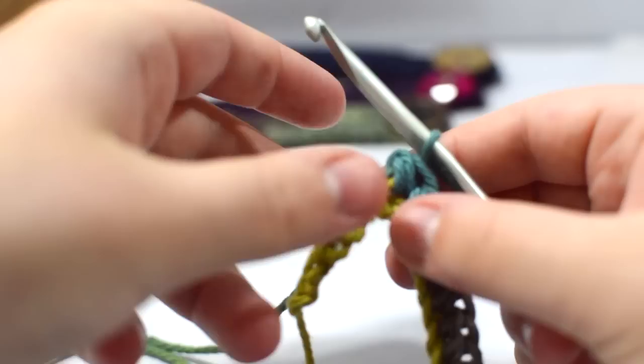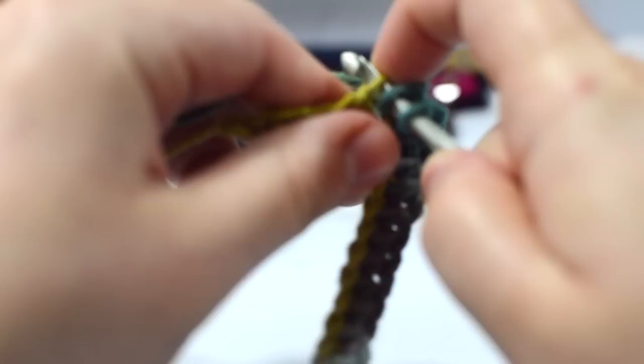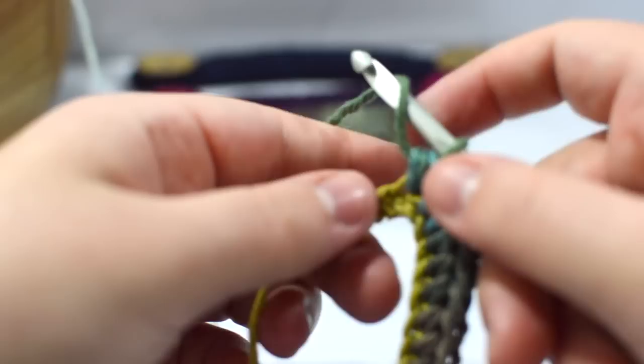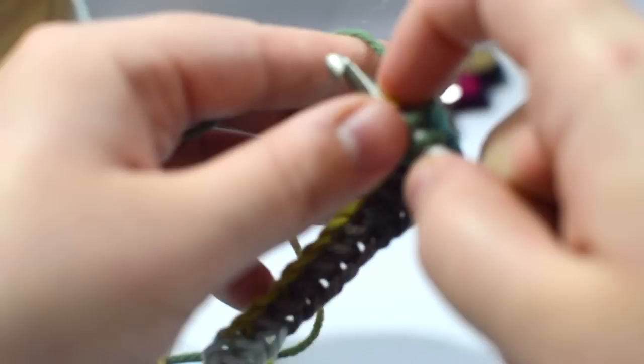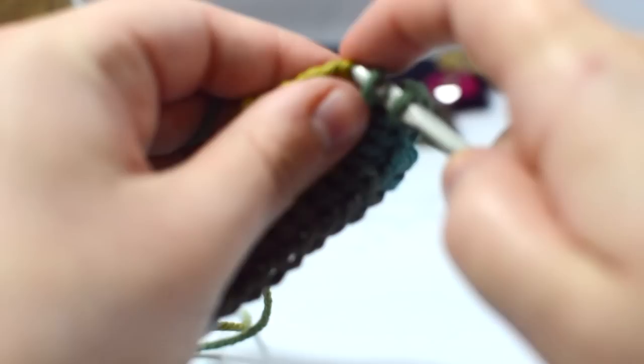You'll see it's starting to create a little bulky area here. Because the color is changing I actually like how this looks with variegated yarn — it gives a bit more personality and makes it more interesting. Variegated just means multicolored; it changes color over the course of the yarn. I explain for those that don't know, since some people are experts when they come to my videos and some are not.